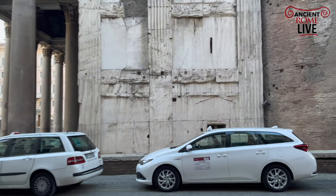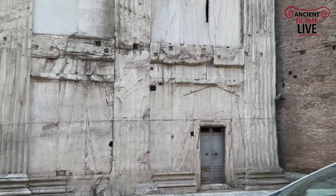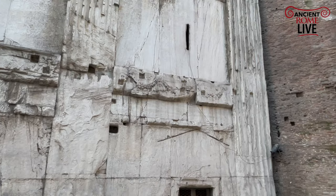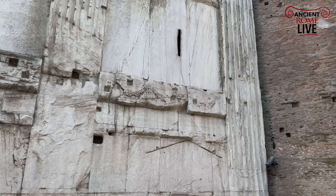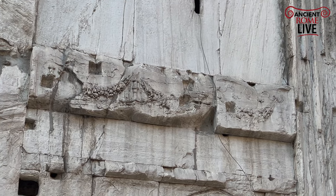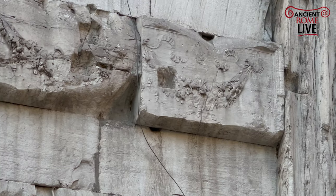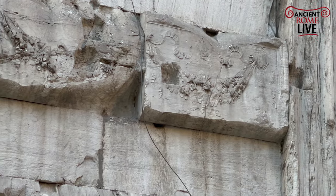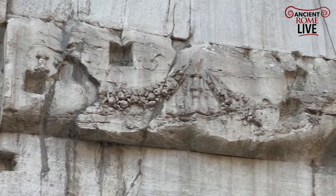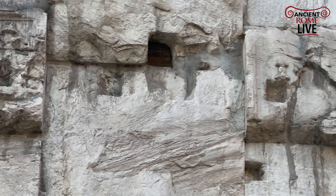This temple was dedicated to the gods, and is also about the deification of the emperor. This is the third version constructed here, and we can see some of the refinements damaged over time. For temples it's not unusual to see these renderings of garlands of fruits and flowers — some details you might have missed as you admired and entered the Pantheon.